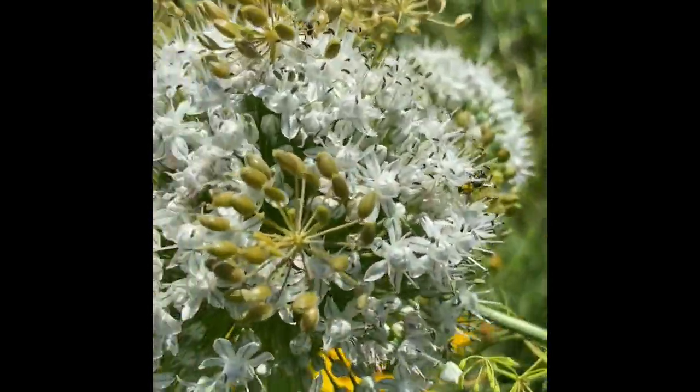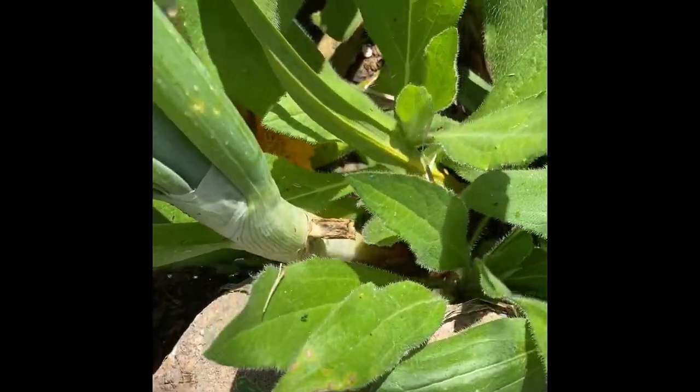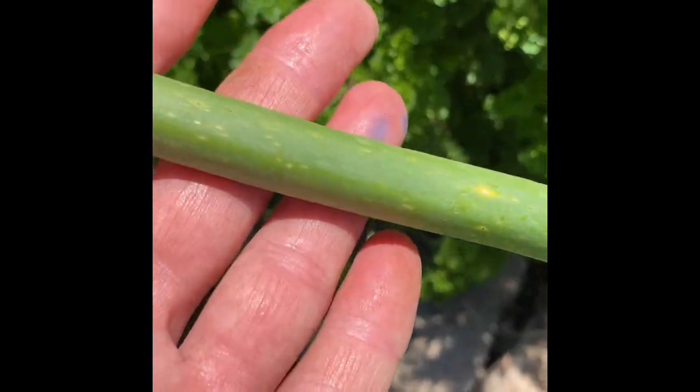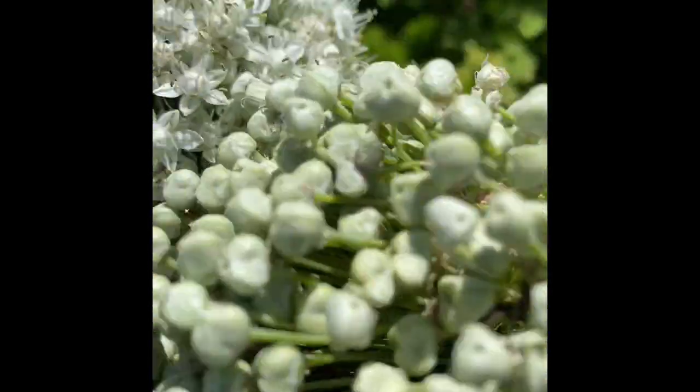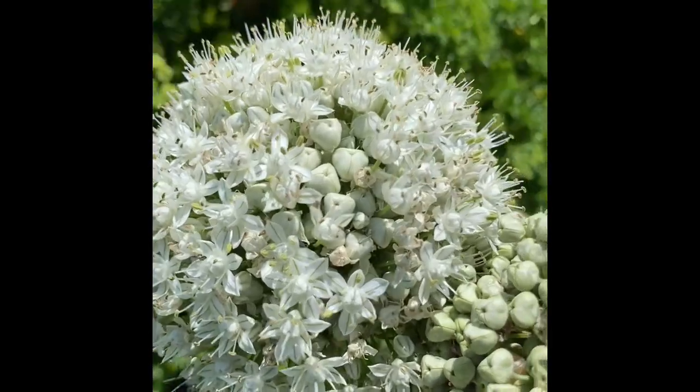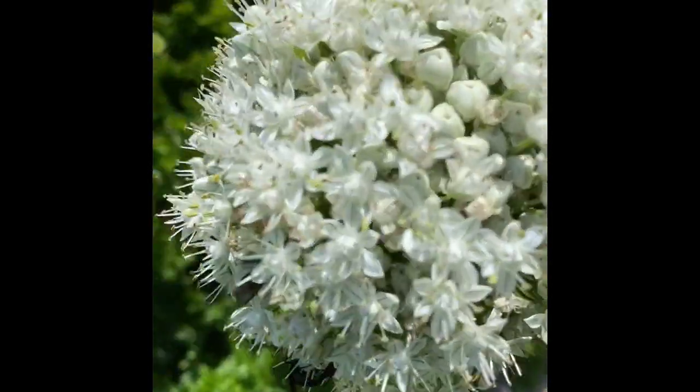The white one is the onion. And if you follow the stem down, mixed in here with this Rebecca flower is a red onion. The onion stem is gorgeous. This flower hasn't bloomed yet, and the one next to it has. Pretty interesting.